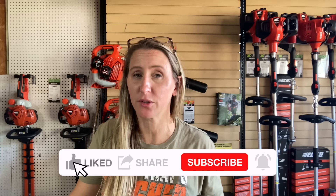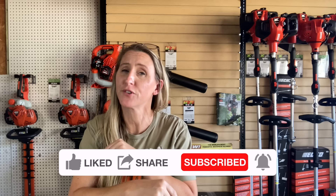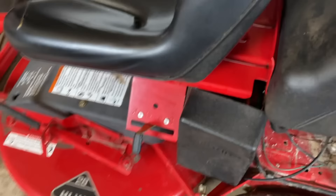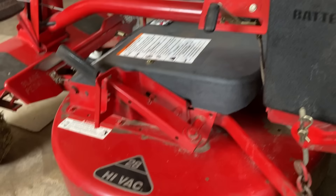But before we jump into today's video — if you're a fan of saving time, money, and frustration while fixing your own small engine equipment and watching in-depth tutorials, you've come to the right place. I upload a couple times a week. If that sounds interesting, hit that like button, smash that subscribe, don't forget to hit the notification bell, and please leave a comment. I love to read through the comments and I will reply to all the early commenters.